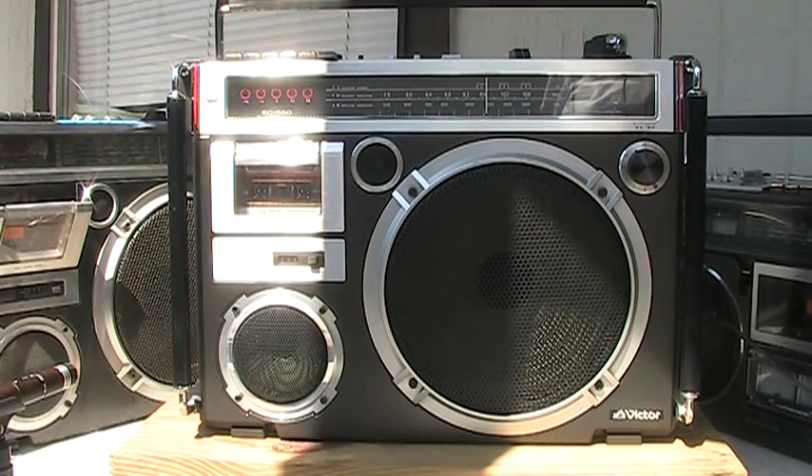Here we have an RC-550 by Victor, and we also have a Sanyo M9994, and also have a Blockbuster for comparison to the 9994.